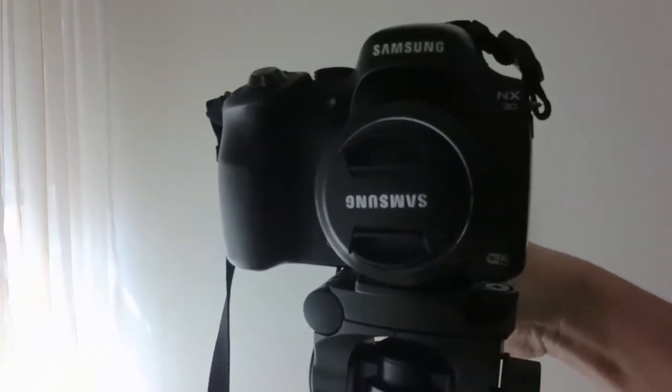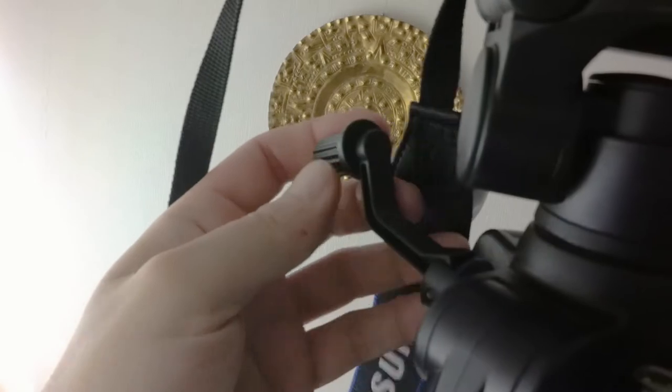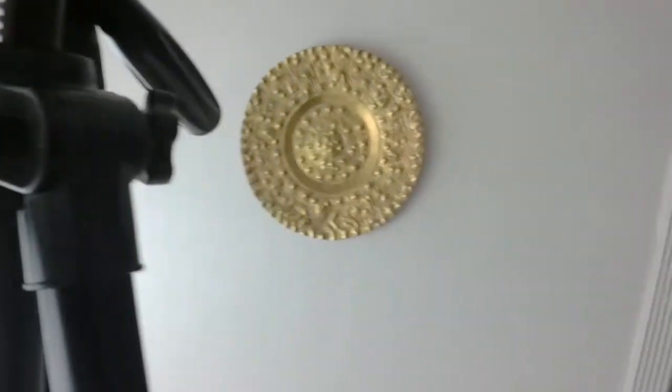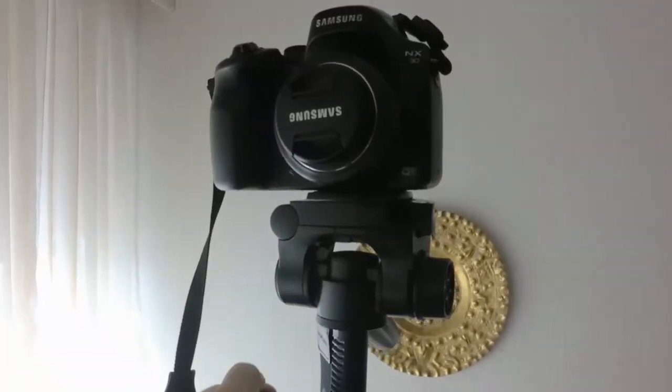Now here's where it gets really impressive. If I loosen this knob here and begin to crank this little lever, look how tall this thing gets — it's unreal. I'll try and do this one-handed. There we go — let's crank her up.